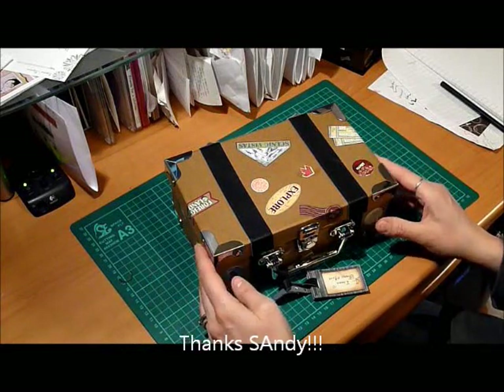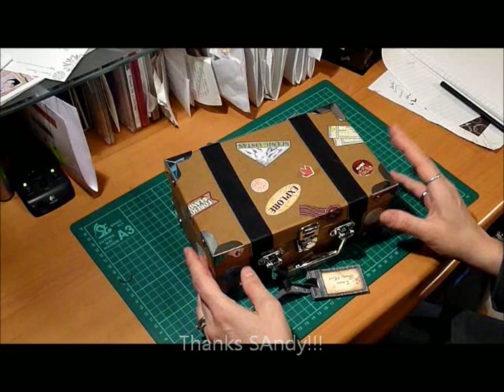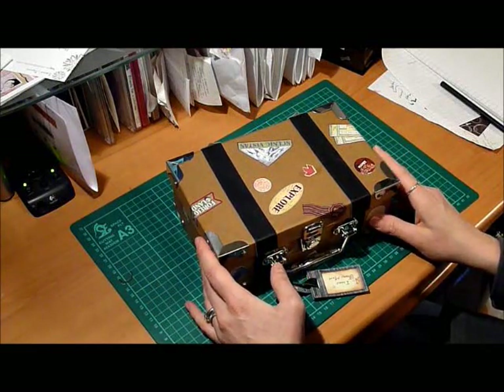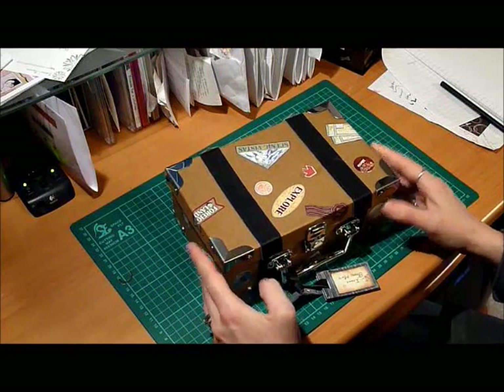I do tons of research and watch a lot of Laura Denison. Love, love, love her work. Anyway, I thought I'd show you this little gem that I made.